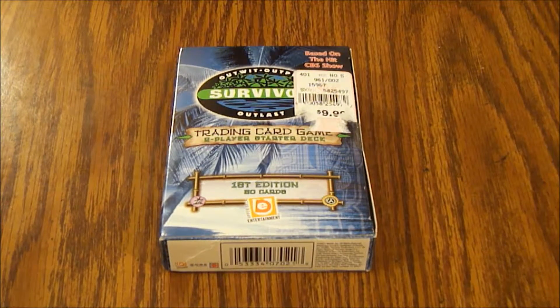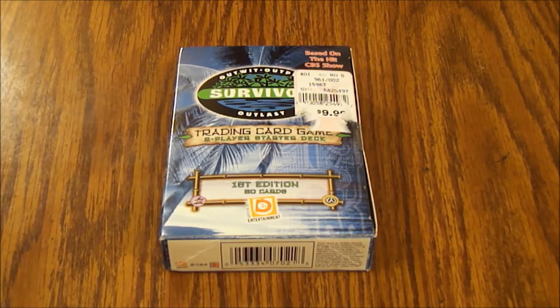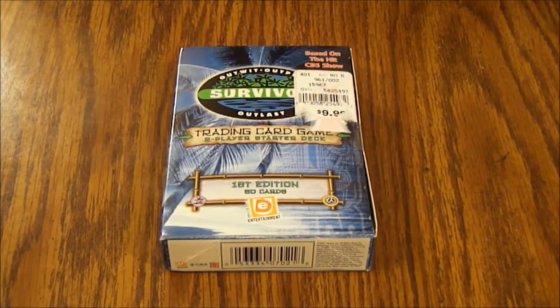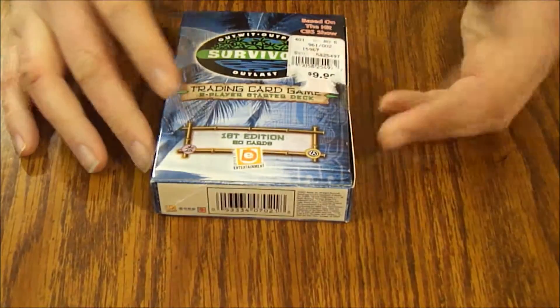Hello and welcome to another episode of What's Inside. Today we're looking at the Survivor trading card game. This is a two-player starter deck based on the TV series, first edition. I believe it has 60 cards inside. This is based on a TV show, so I don't know how good it's gonna be.